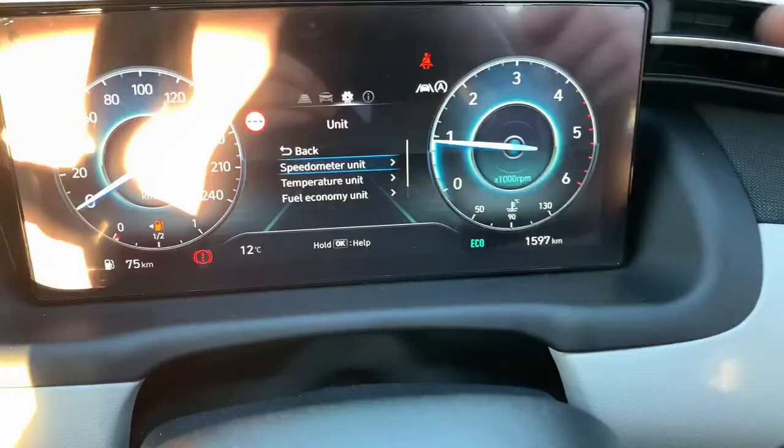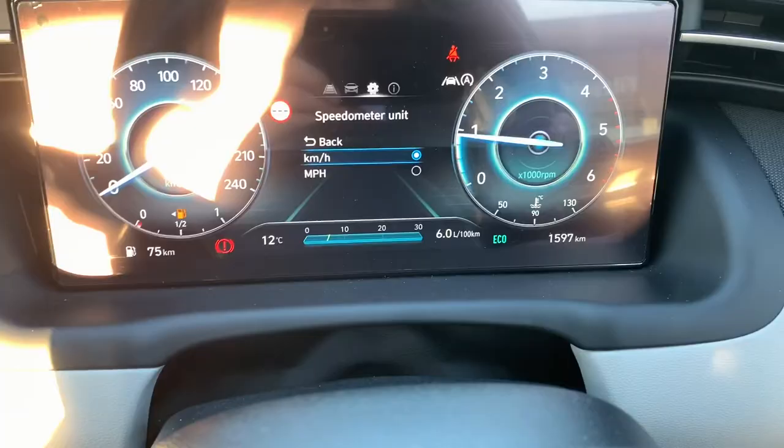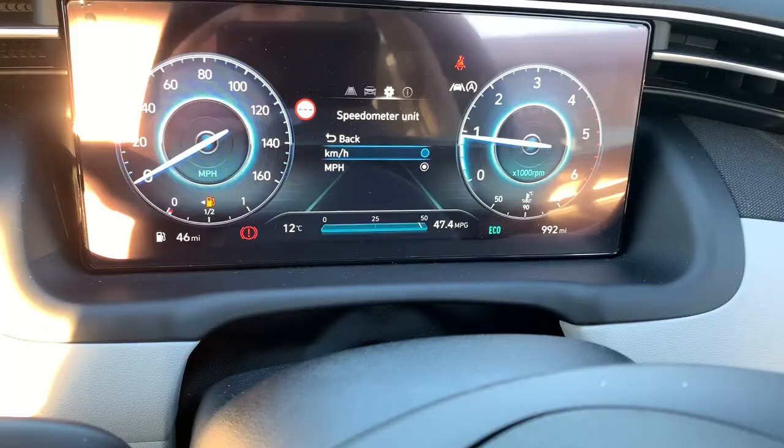We've gone into Unit and in this case I see Speedometer Unit. I press enter again and I've gone into it, and then I can go miles per hour — sorry about the sunlight — or I can go kilometers per hour. So that's how it works on the Executive model with the 8 inch screen and the digital clocks.